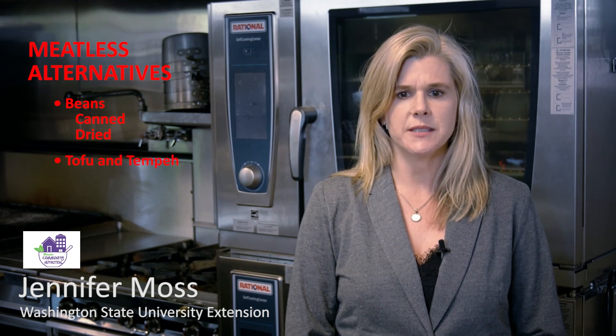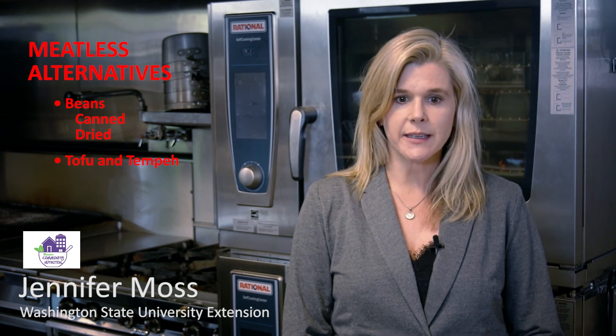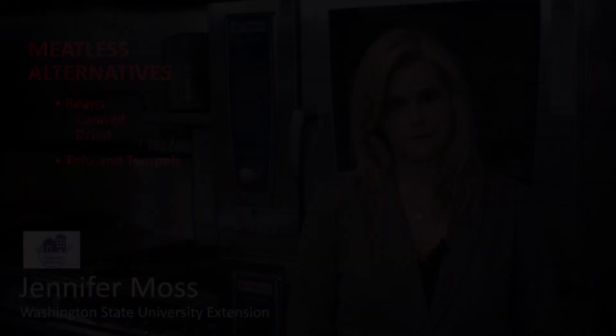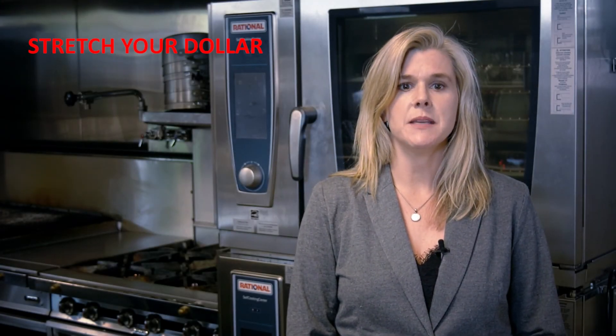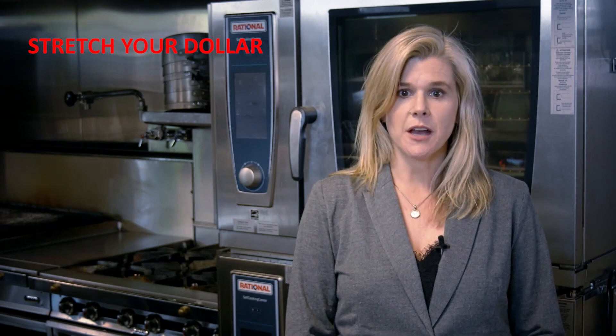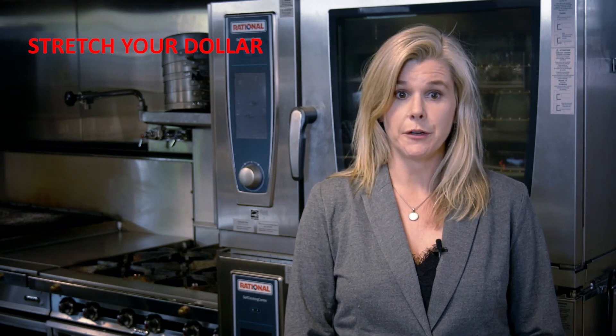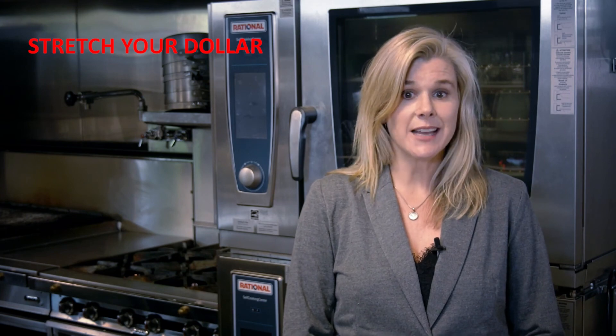Tofu and tempeh can also be substituted for meat, and they take on the flavor of all the rest of the dish without overpowering it — look for firm or extra firm tofu. Stretch your meal by adding other ingredients to your meat recipe to make the meat go farther. Adding lentils to your taco meat is an inexpensive way to extend your recipe. Beans in your meatloaf make it go farther without compromising protein, while adding extra fiber, vitamins, and minerals. Finding less expensive ways to get quality protein in your diet doesn't have to be hard.